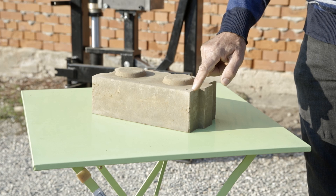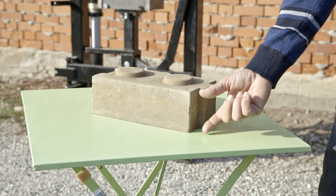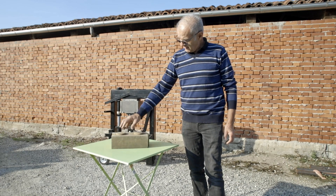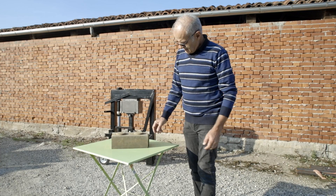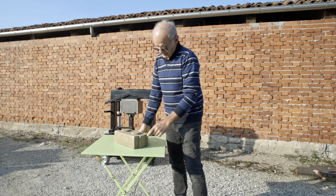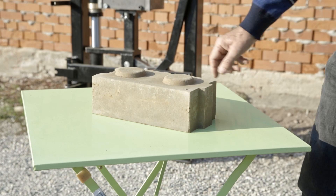The block comattone is 28 centimeters long, 14 centimeters wide, and 9.5 centimeters high. It has two interlocks in the upper part: a male on one side for about one third of the block's width, and a female on the other side.